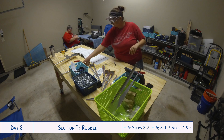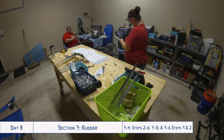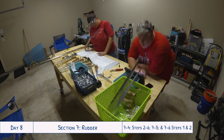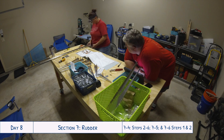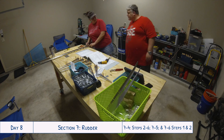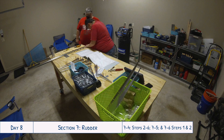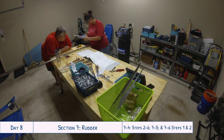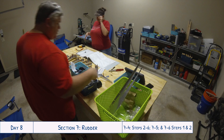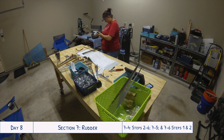Hopefully that helped those of you who didn't know what countersinking is — let me know in the comments if I could have explained it better. Now, back to working on the rudder. We've put together all the stiffeners with their corresponding shear clips, done the work on the rudder horn, and deburred the spar. Now it's time to put the different parts together onto the spar for match drilling.